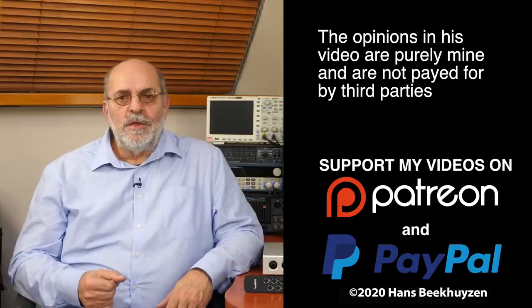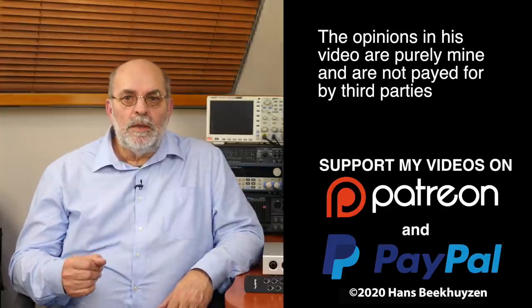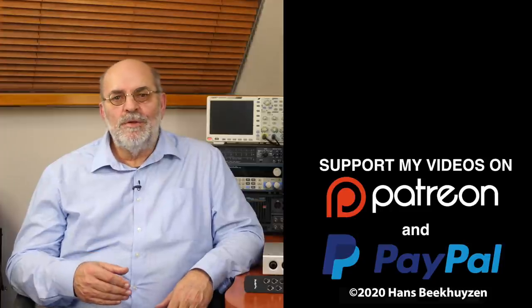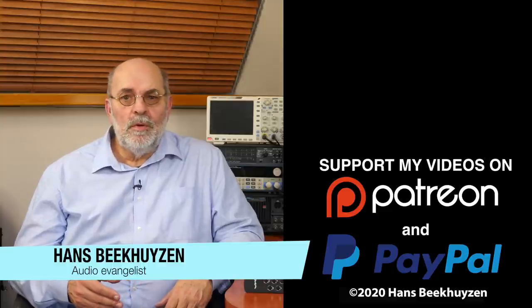There will be a new video next week, at Friday 5 pm Central European time. Since you don't want to miss that, subscribe to this channel or follow me on social media to be informed when new videos are out. If you like this video, give it a thumbs up. Many thanks to those viewers that support the channel financially — it keeps me independent and thus trustworthy. If you'd like to support my work too, the links are in the comments below. I'm Hans Beekhuizen — thank you for watching and see you in the next show or on HBproject.com. Enjoy the music and keep safe.